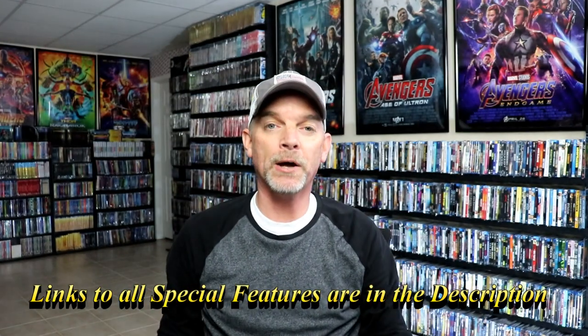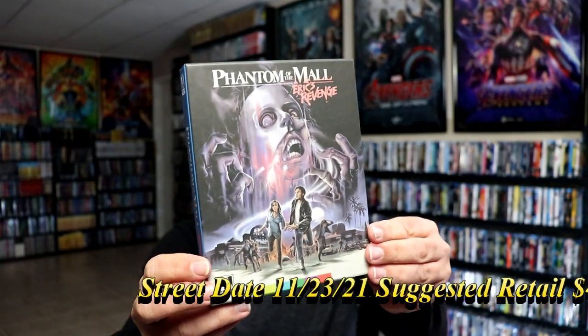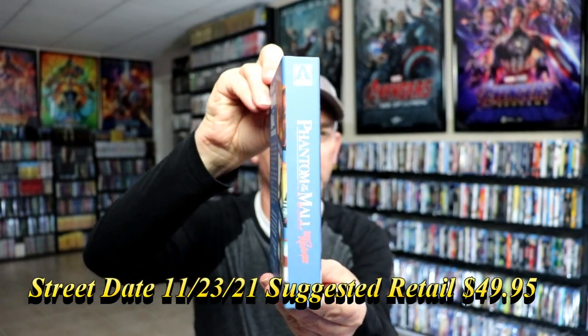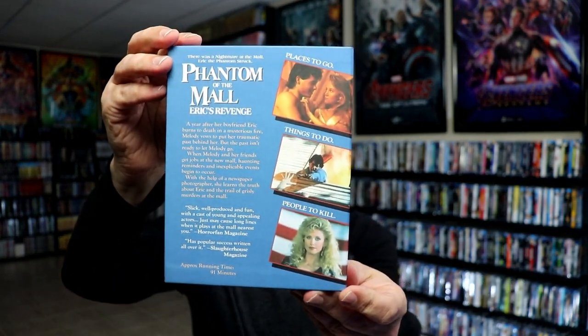So let me go ahead and unwrap these and we can take a closer look at each of these individual sets. I've got the wrapper off the first title. We have Phantom of the Mall: Eric's Revenge. And then here is the spine, and here's the back. If you'd like to check up on that and pause it, you can go ahead and do so.